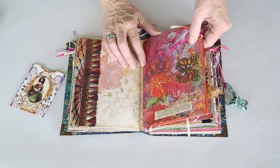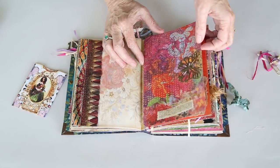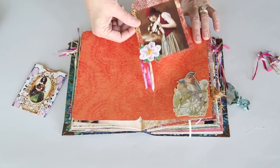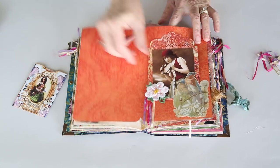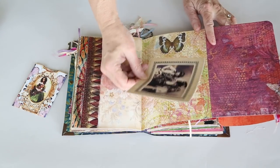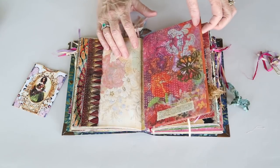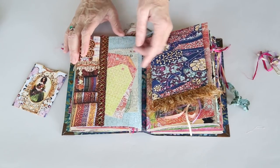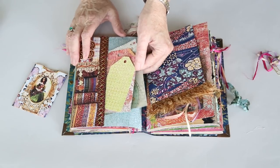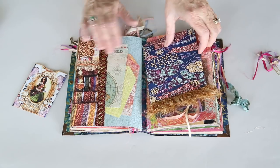This is the other side of the first signature. I'll go ahead and take this paper clip off. Again, Butterbee Scraps, attracted by the magnet. This opens up and there's a little tuck spot here with a little journaling card that I created. Then it opens this way and there's a little tuck spot with another gypsy picture — this one is actually from Pinterest. The other side is just a little pocket with some tags created out of leftover scrapbook paper, and this is one of the Cavallini and Company bags, of which there are two in here.